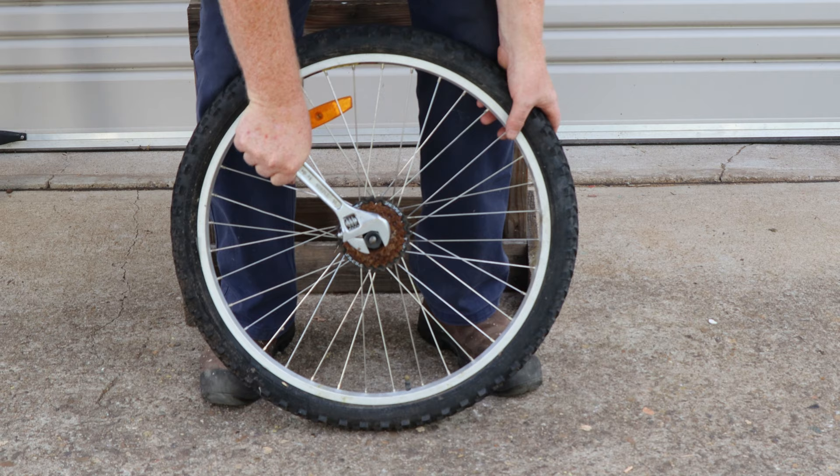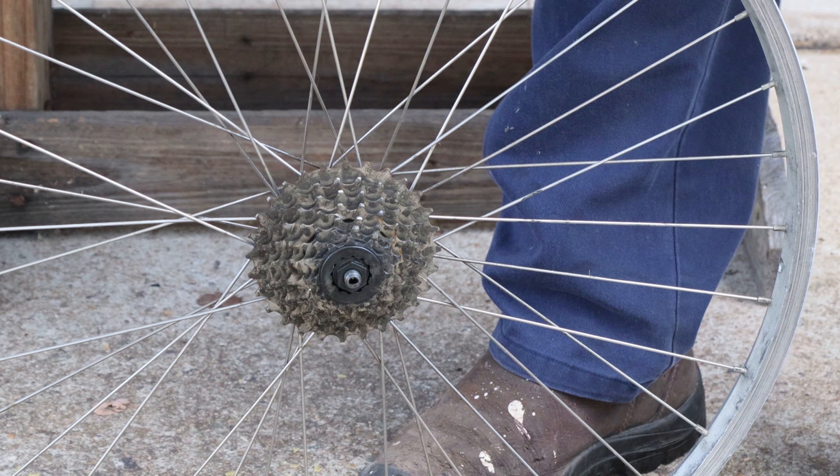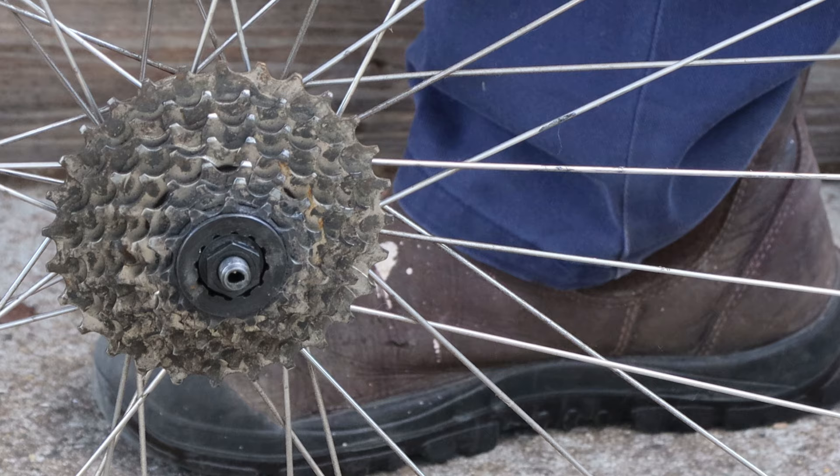Hold the wheel firmly and turn the freewheel tool with the big spanner in this direction. In this kind of rear wheel the sprockets and the freewheeling mechanism are all built into one unit. This is a cassette hub style of rear wheel — in this type the freewheeling mechanism is built into the wheel hub instead of the sprocket pack. You can tell it apart from the freewheel by this flush mounted locking nut.